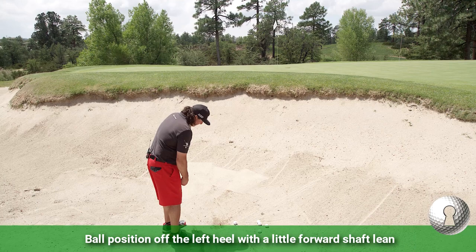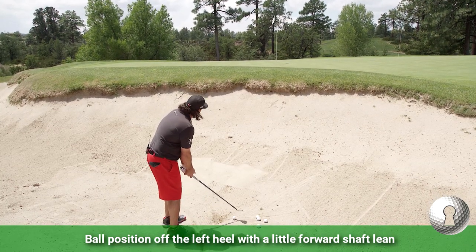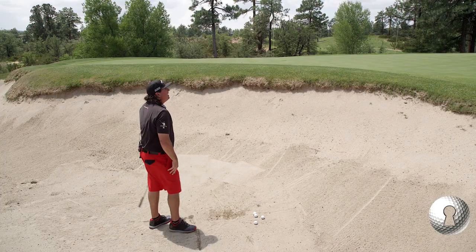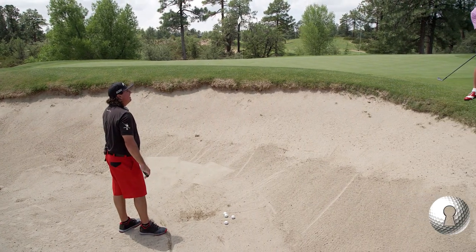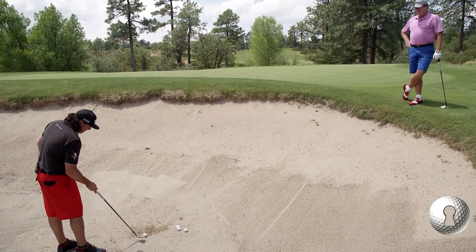Ball position for me would be kind of off the heel. I don't really know about any — maybe a little forward lean in there. A lot of people say put the hands back, but you like to have a little lean? I think that's just kind of where I've been. I don't really worry about it either way.